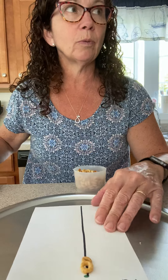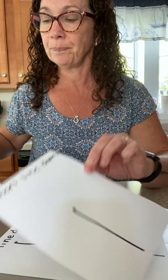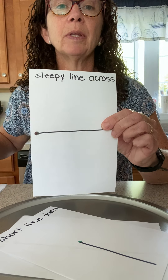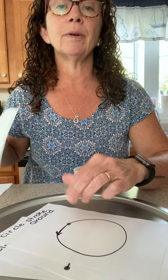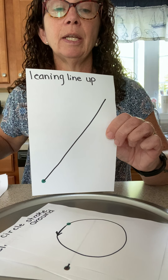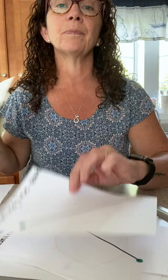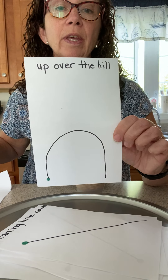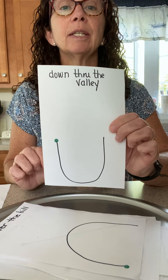As we reviewed before, we have the tall line down. We have a short line down. Sleepy line across. Circle stroke around. Leaning line up. Leaning line down. Up over the hill. Last but not least, down through the valley.